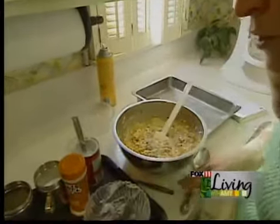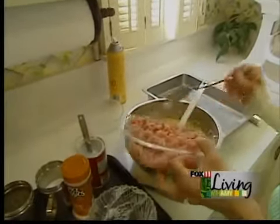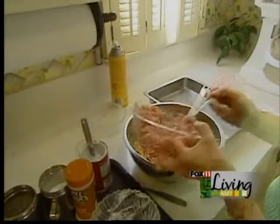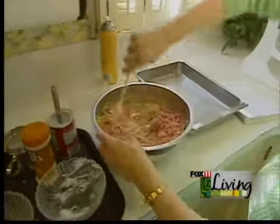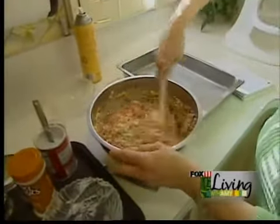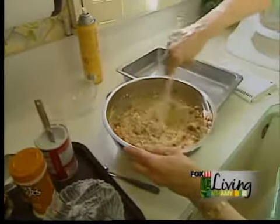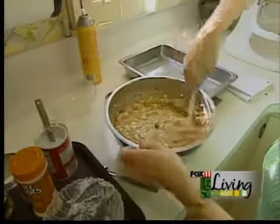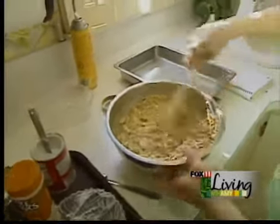And then we're just going to add about a cup of diced ham. My measurements are always generous. Blend that all together.